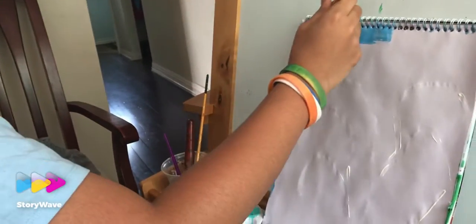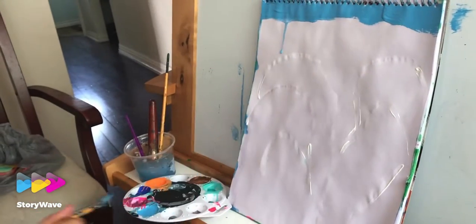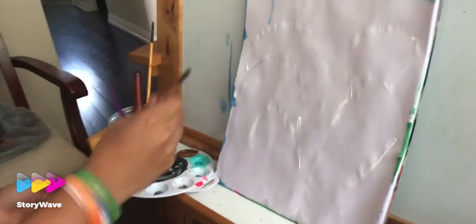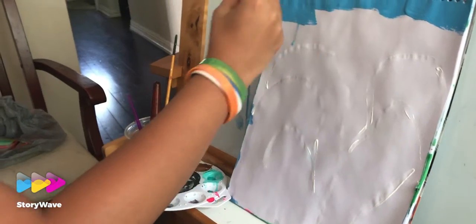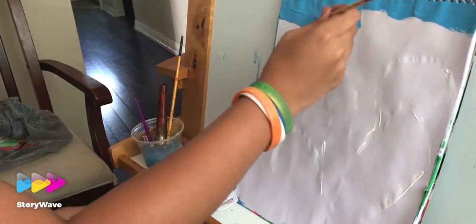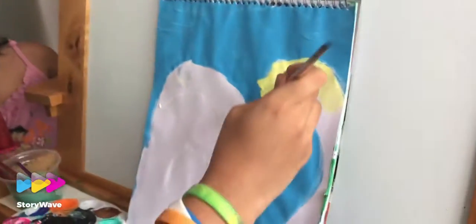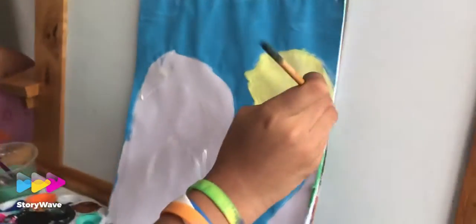Today our painting is going to be two swans — two white swans. Daniel is painting the background in blue. We've highlighted the swan that we're going to paint, and now Daniel has colored the water.